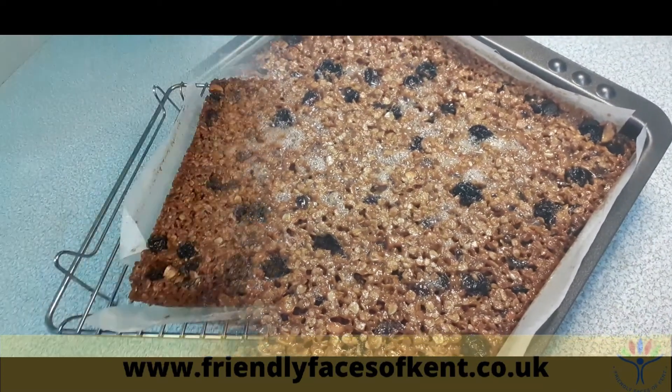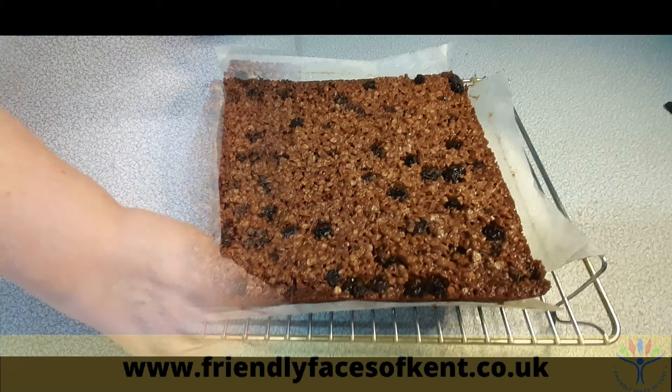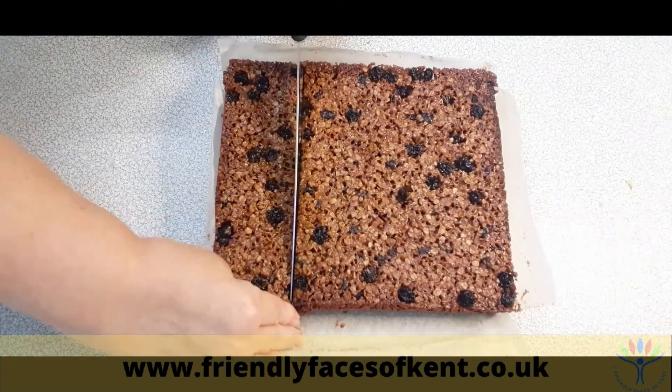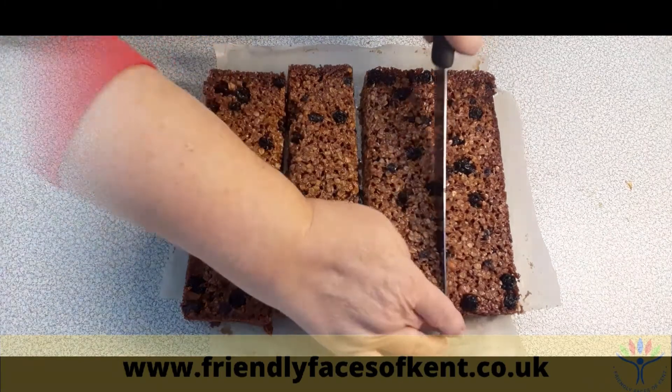Leave it in the tin for 10 to 15 minutes to cool down slightly before putting onto a cooling rack. Before it's completely cold, use a sharp knife to cut into squares.